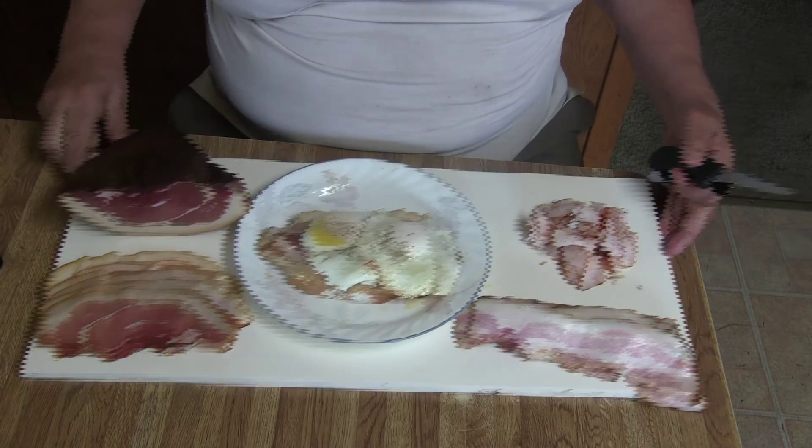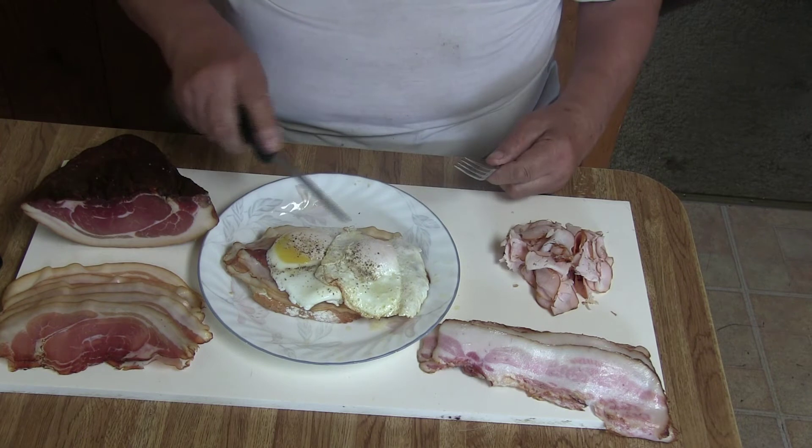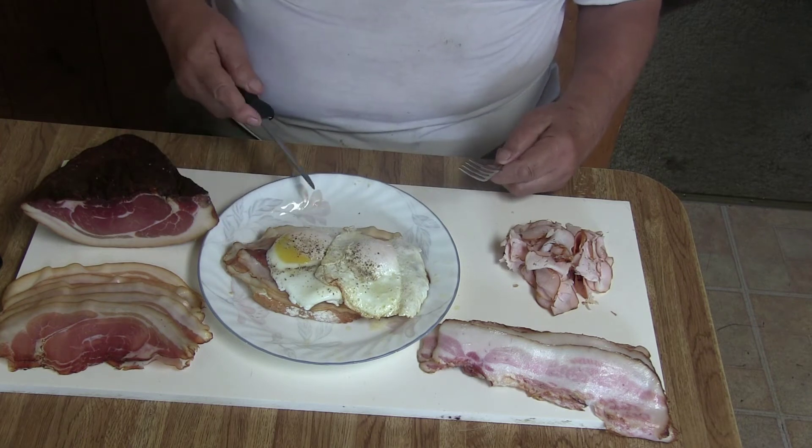Now I have fried two eggs, sunny side up, and put it on top. In Germany I would put only one egg on, because the slices were much smaller.